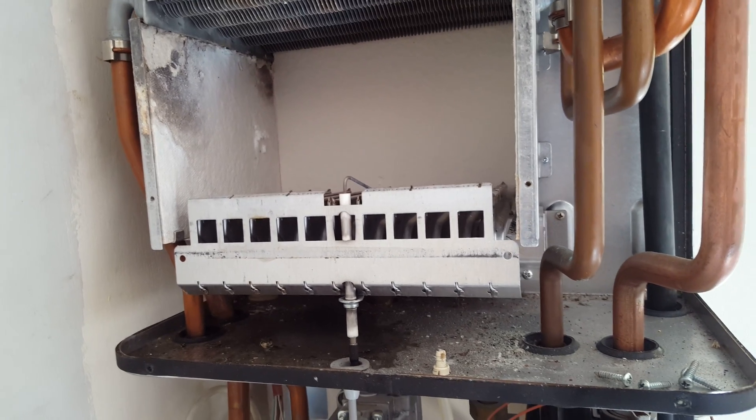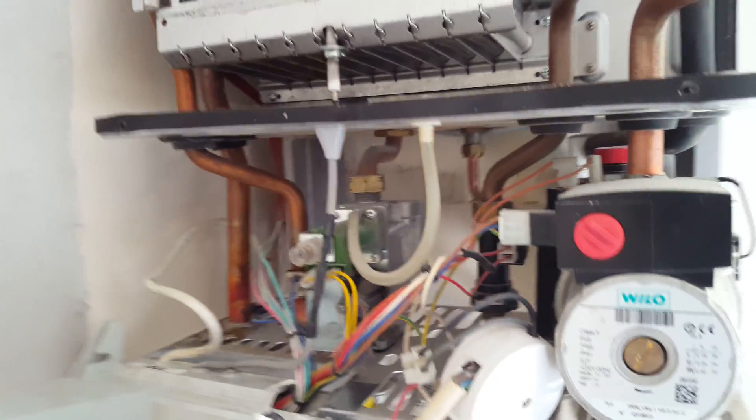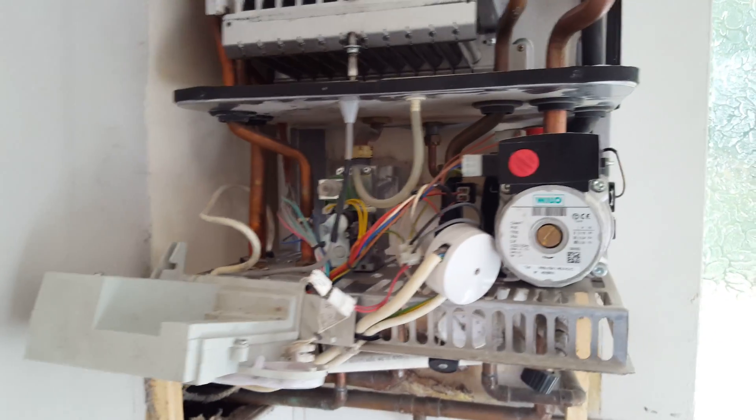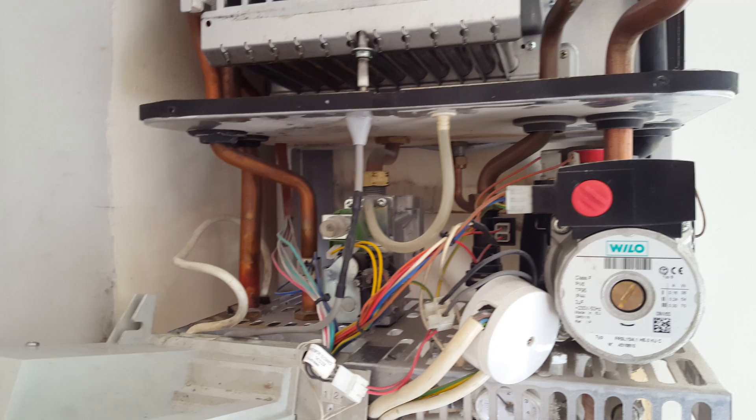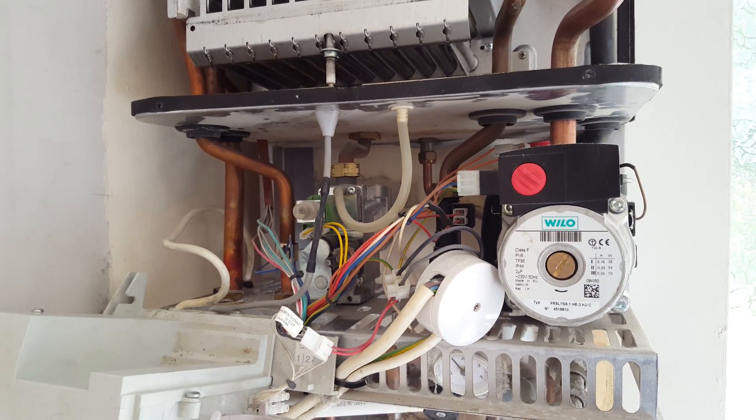So this is the main parts of this particular boiler. If you want to find out more about our boilers and what we've got on our YouTube channel, just click on the link below and subscribe to our channel. We hope to see you soon — thank you.